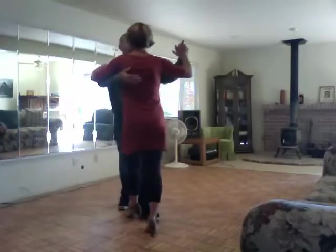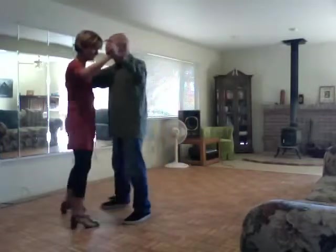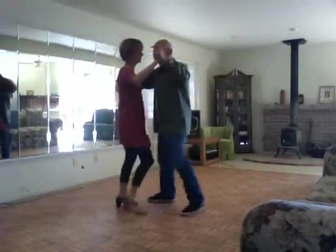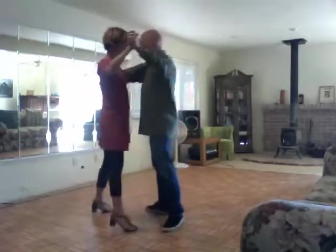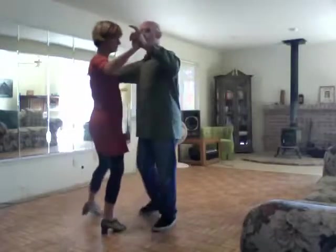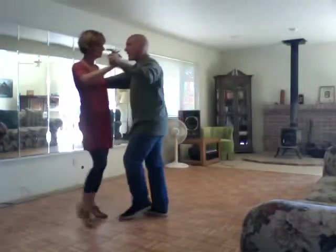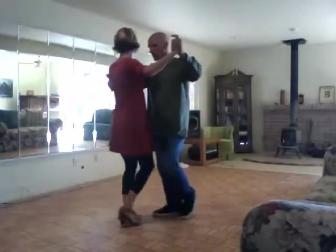Then the last thing we did was the parallel breaks — quick, quick, slow — with quick, quick, slow. I go outside partner slow, outside on the other side slow, quick, quick, slow, quick, quick, and then directly at my partner slow, quick, quick, slow, quick, quick.